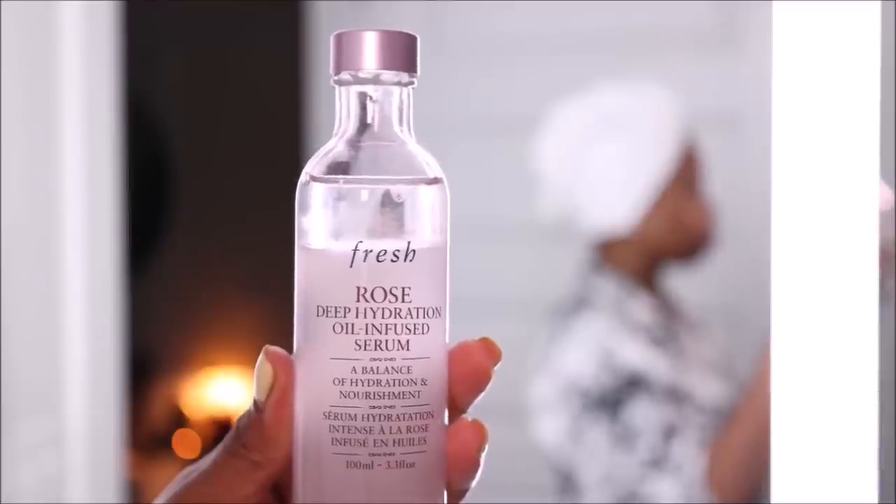Next I'm going in with a new product I've been trying — it is the Fresh Rose Deep Hydration Oil-Infused Serum. You just put a little in the palm of your hands, rub them together, and pat it into the skin. I've been using this day and night — I put it on before makeup too. It was sent to me as PR, but I would highly recommend this.